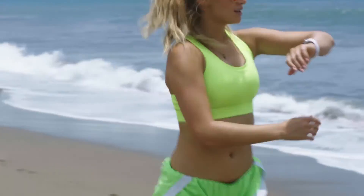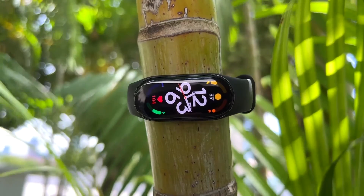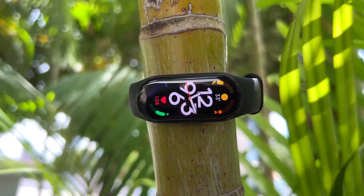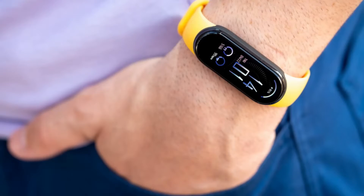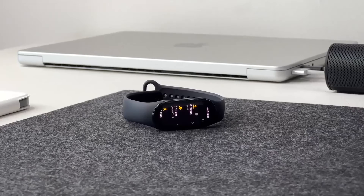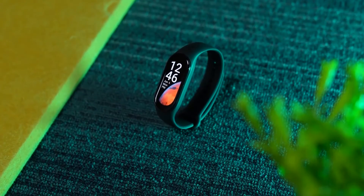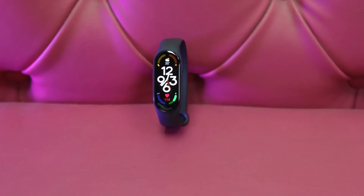When it comes to smartwatches and fitness trackers, there are a few companies that have hit the market as strongly as Apple, and Xiaomi are surely one of them. Especially when it comes to optimum function, good battery, decent looks, and all these under an affordable price tag, Xiaomi may sometimes even come out as the winner. While many users may think otherwise about the price when it comes to this model, it is surely worth a dig.